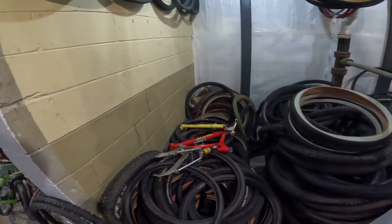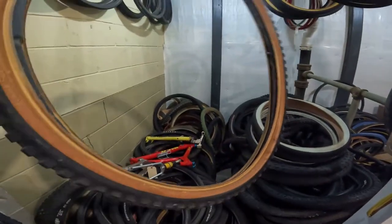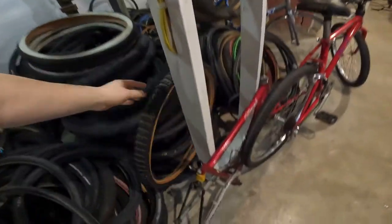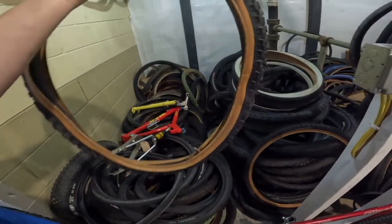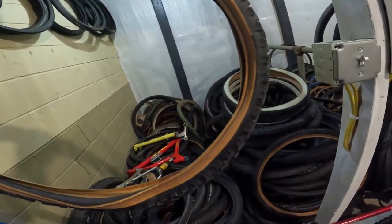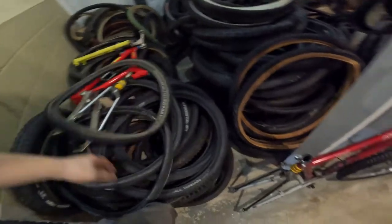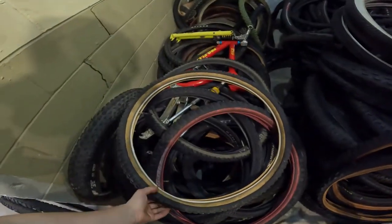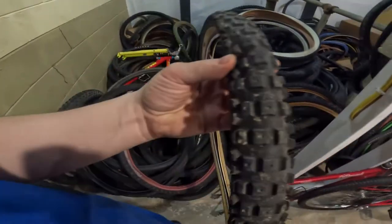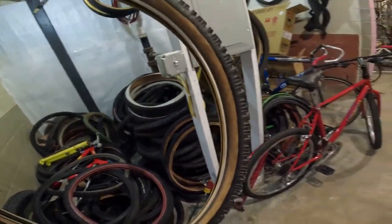I'm trying to find another Ground Control. Oh, that's the Alpinestar — I have a set of Alpinestar tires that are pretty nice. I know this is a disaster mess, but we don't like throwing away good vintage tires, so they just get stacked down here until we have a use for them. Ah, there it is — there's the Ground Control. I think that's what we're going to run.